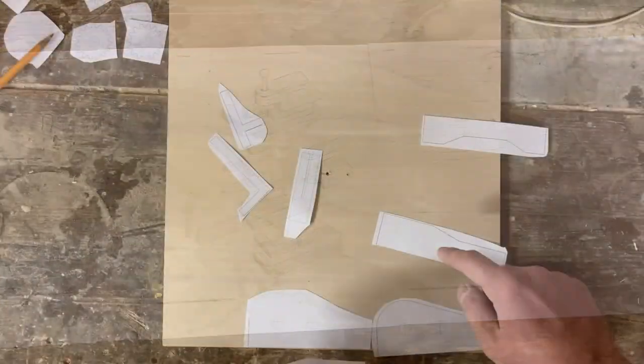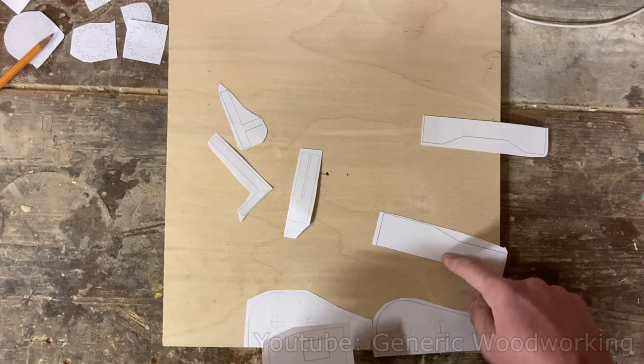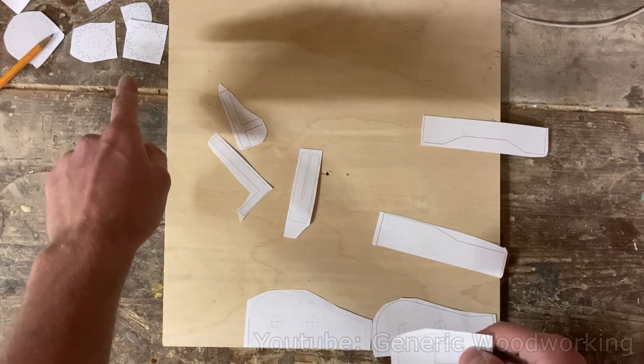Anyway, here's the video. I'm gonna start off by making all of the 8mm thick pieces — not gonna work on the gears just yet.